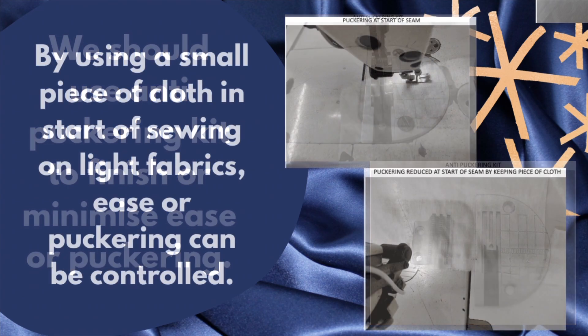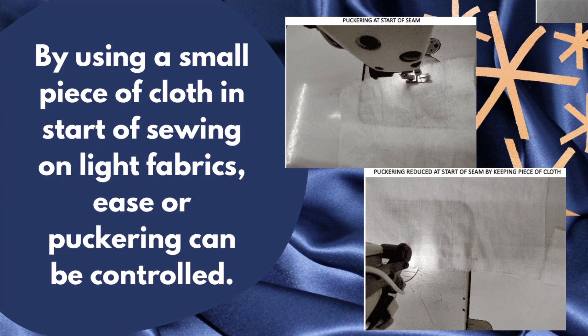By using a small piece of cloth at the start of sewing on light fabrics, ease or puckering can be controlled.